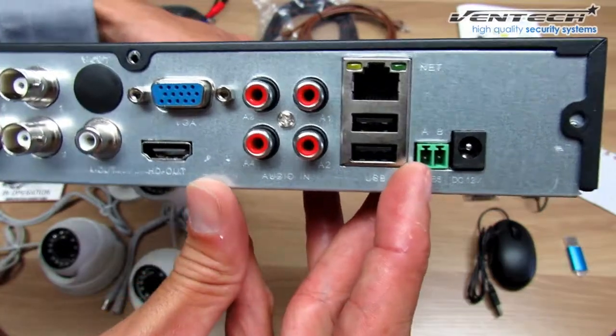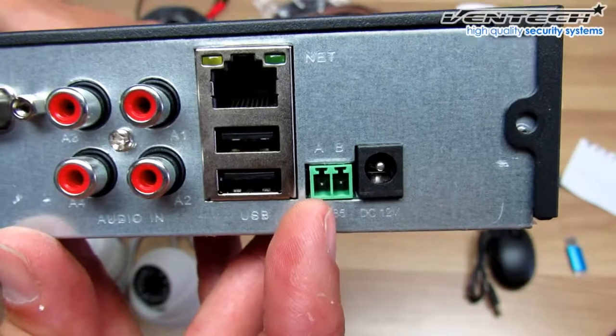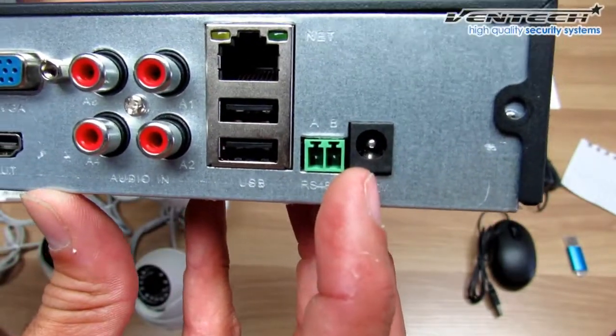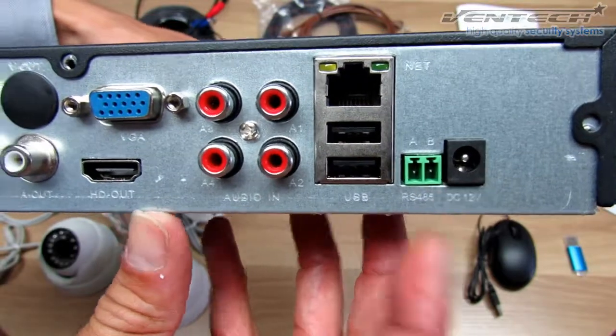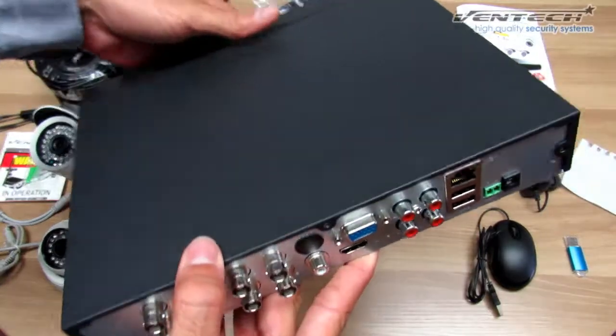And down here you can see the green one, which is the RS485 for the tilt of your PTZ camera. And this is the connector for the power adapter. This is basically what we need to know about the DVR.